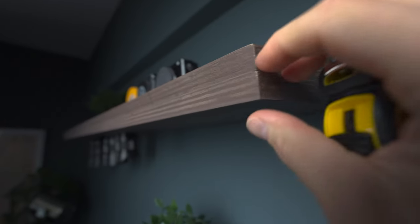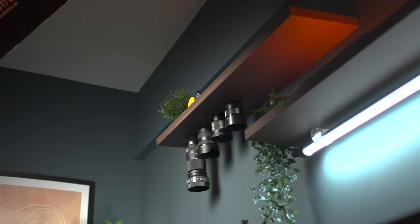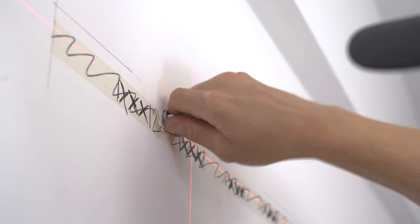The shelf is essentially two planks that were glued together. One of the planks has holes in them. The amount of holes, their placement, and the dimensions of the shelf — how you want it — really depends on you. But I will tell you my measurements in just a second, and obviously the shelf needs to be attached to the wall, and that's about it.